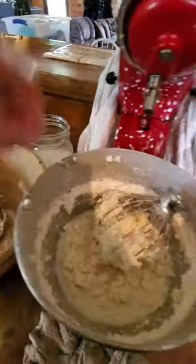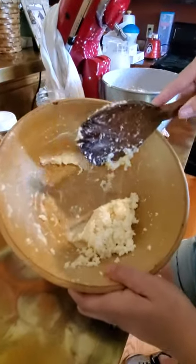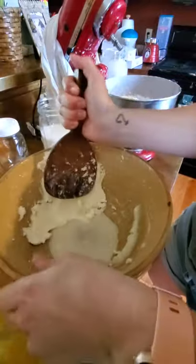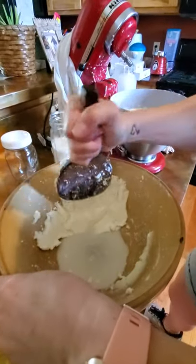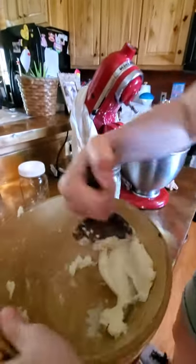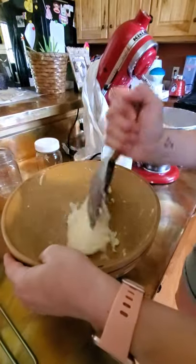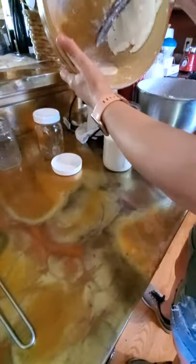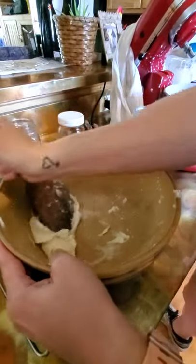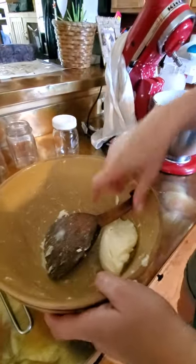I work small batches at a time because that seems to work better. I work this around and squeeze it against the side of the bowl — the juice that comes out is the buttermilk. The cleaner your butter is, the longer it will last. I pour the buttermilk into my jar because I keep that for buttermilk biscuits or whatever else. It works better in smaller batches; otherwise you have a huge wad of butter and it's hard to get it completely clean.